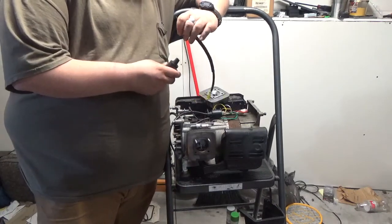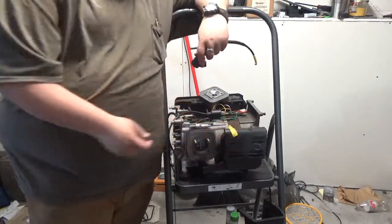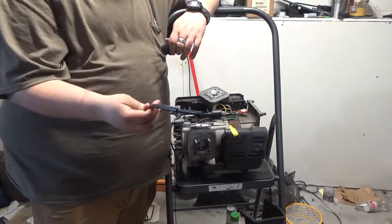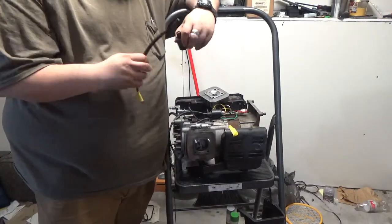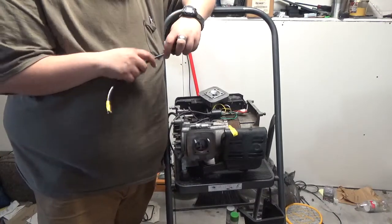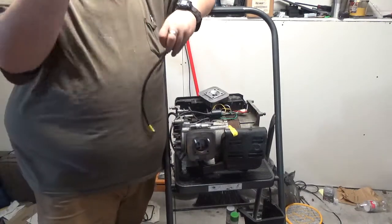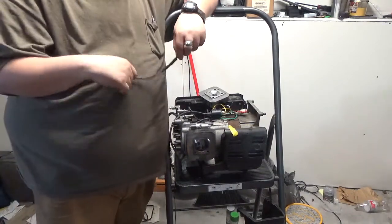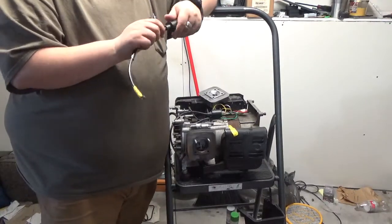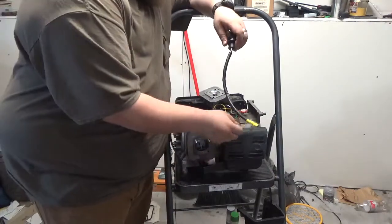Summit sells solid copper ignition wire by the roll, and Speedway has a 20-foot section of solid copper ignition wire, relatively cheap. The big reason why you don't want to use standard modern automotive wire is the fact that it's resistor wire.